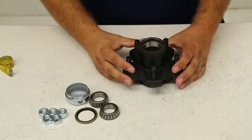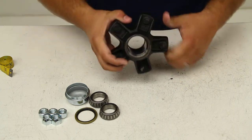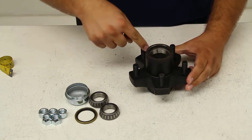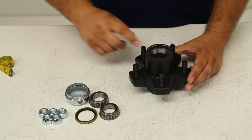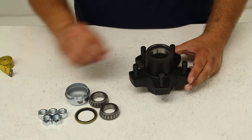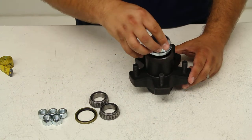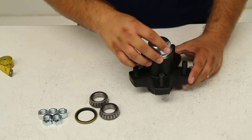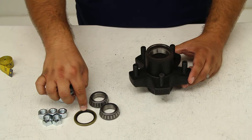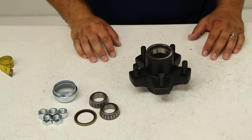Included with the hub assembly are the races, which are already pressed into place inside the hub. You'll also have your 5 studs pressed into the hub and your 5 conical lug nuts for securing the wheels to the studs. You'll also find your cap that will protect the bearings and keep dust from getting inside, your grease seal — which in this case is a 10-9 — and your inner and outer bearings, in this case they're both L44649.